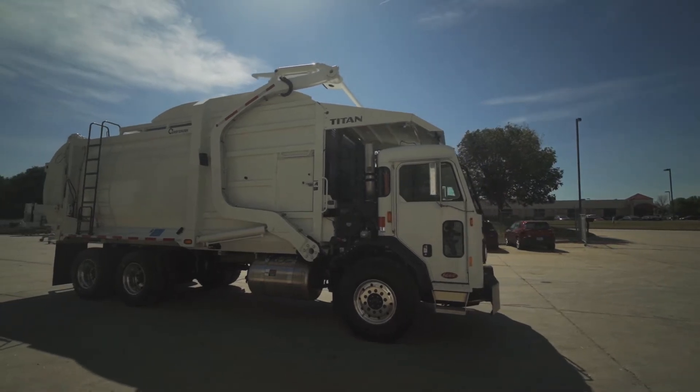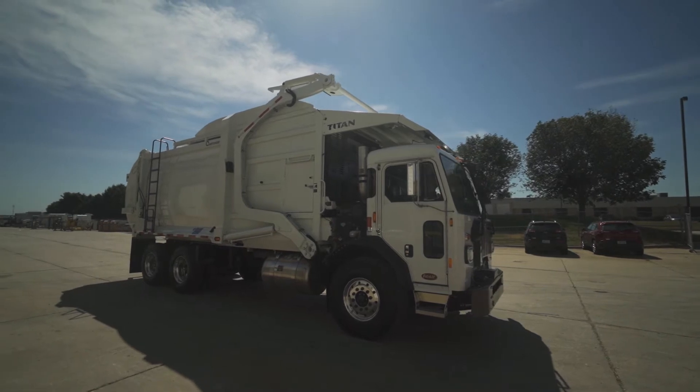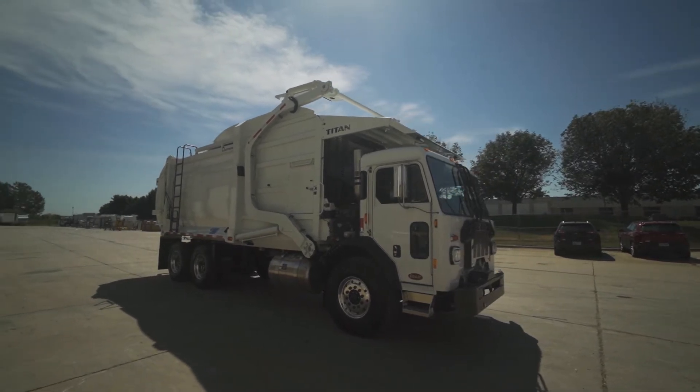Curb Tender's 40 cubic yard commercial front loader is the Titan. It features a 12-yard hopper with a 28-yard body. Curb Tender also offers a 44 cubic yard version.